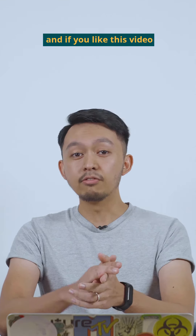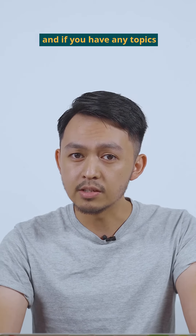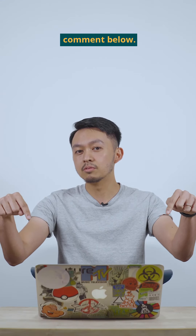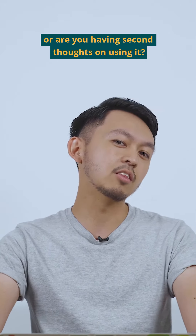Thank you so much for watching, and if you like this video, please like and share with your friends. If you have any topics that you'd like for me to talk about, comment below. So are you all in for dark mode, or are you having second thoughts on using it? That's the thing.